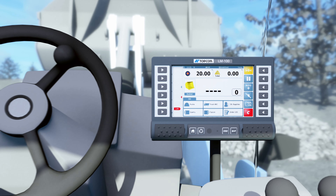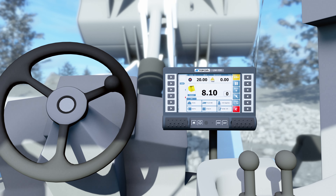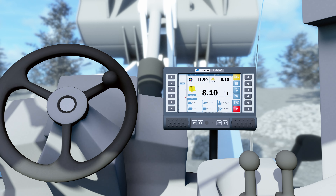In use, the system continually measures hydraulic pressure, using up to 4 sensors to compensate for changes and provide accurate weight.